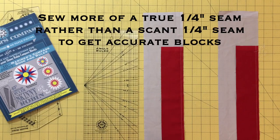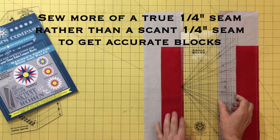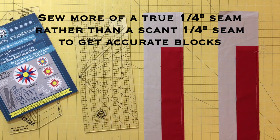I suggest that for your blocks to finish at the correct size, you use more of a true quarter inch seam rather than a scant. The accuracy of your block and its finished size will depend on this accurate quarter inch seam in all the following steps.